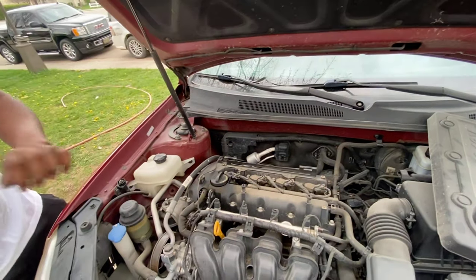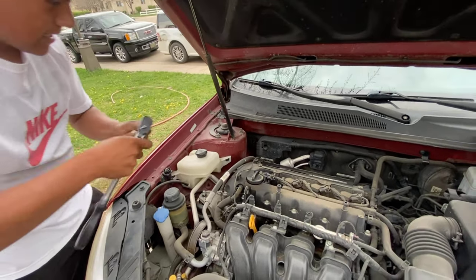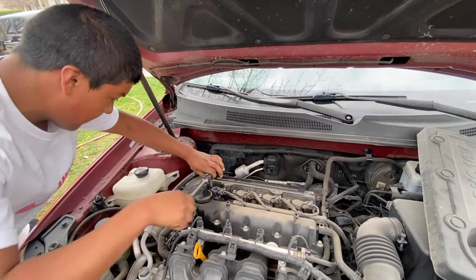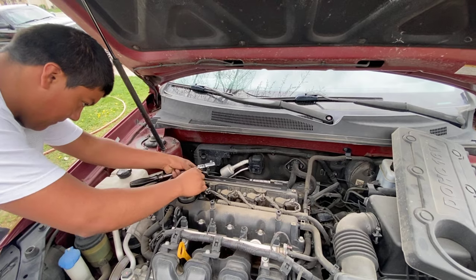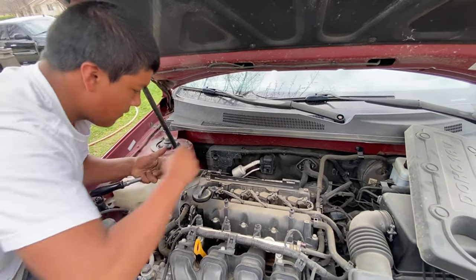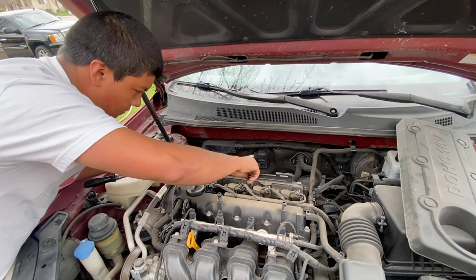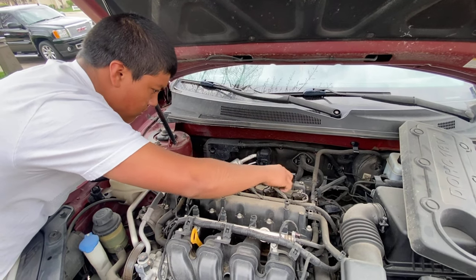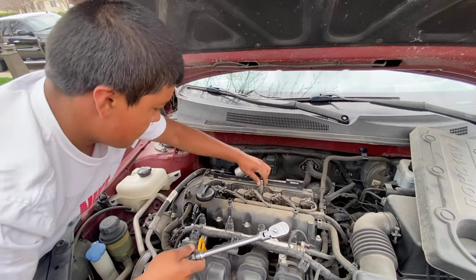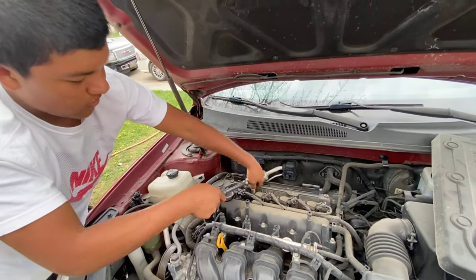There we go — get the right size socket and take off the extension, we don't need it anymore. Tighten all your bolts — as we said before, none of these need extra torque or anything. Make sure they're all tightened. There we go — that's how you install spark plugs.